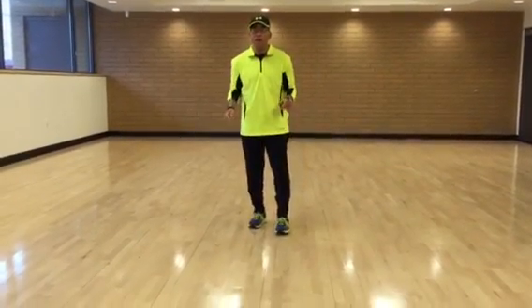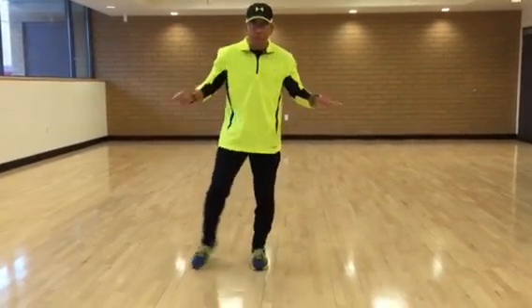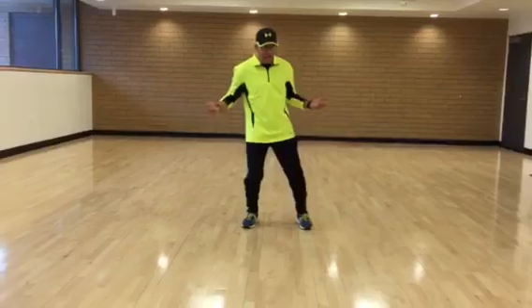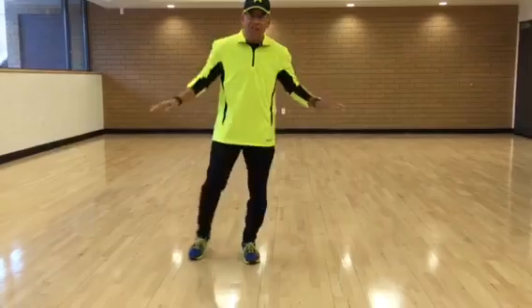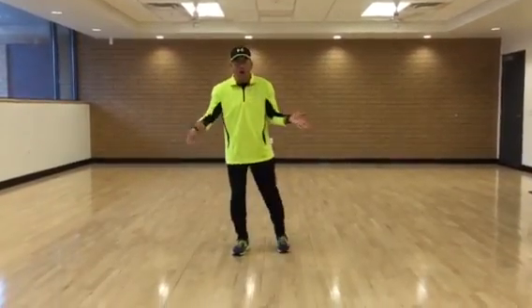Five, six, seven — we're going to do a crossing pattern. Here we go. Right out, left out, out, up, bow, back. Left out, right, left, back, left, up. Right, out — on to the down, going up. Five, six, seven — on to the up and back. Two, three, four.